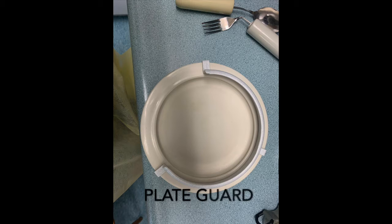The purpose of a plate guard is to create a high edge that helps food go onto the eating utensil and not off the plate and onto the table.